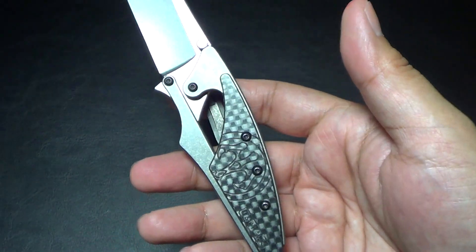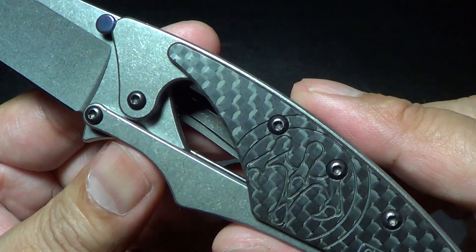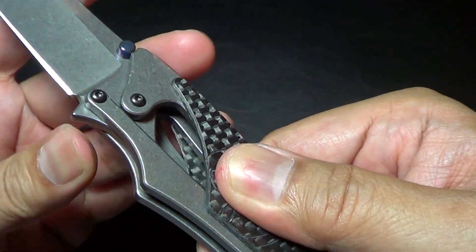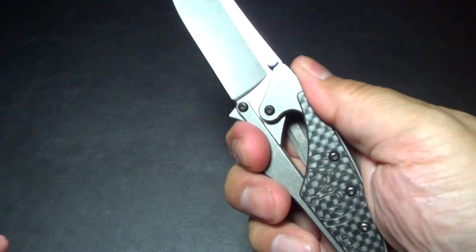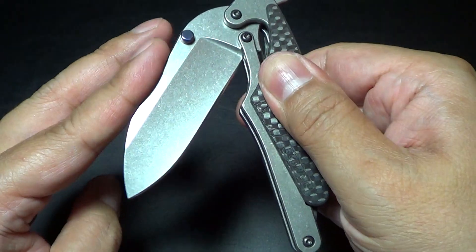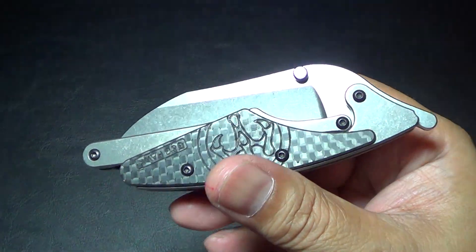Who comes up with this? Who wakes up and says, 'I'm going to mill this out, and make it so that when they hold it close here it won't fold on them, but if they let it go it closes just like a friction folder.' Genius.